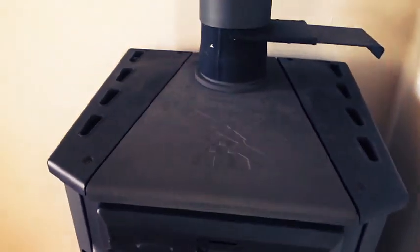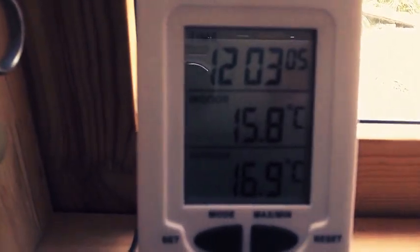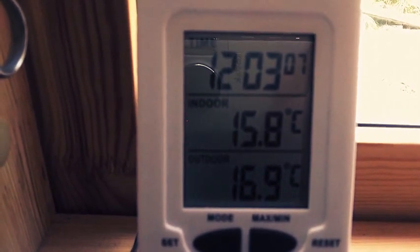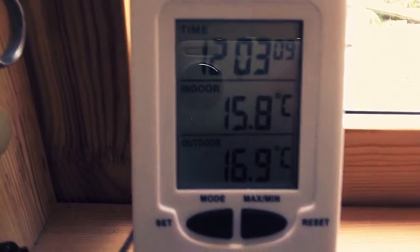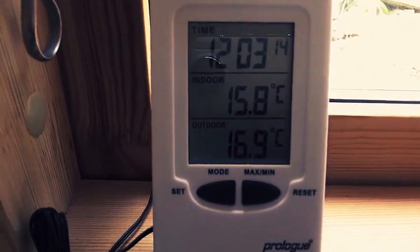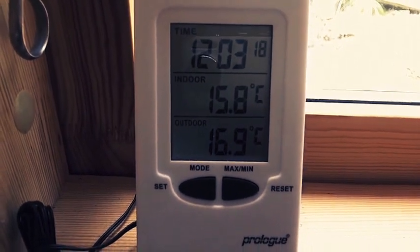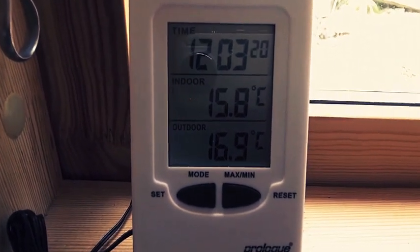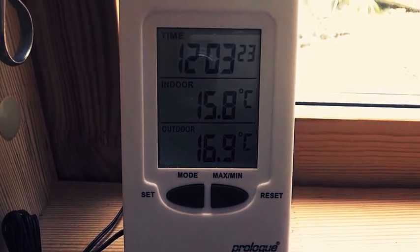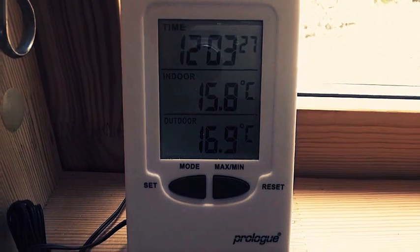At the moment in the cabin, we'll look at the temperature and the time. It's now 3 minutes past 12, and indoors it's 15 degrees and outside it's 16 — so it's warmer outside than inside. I'm now going to start the fire and see how long it takes for the room to go up to 20 degrees, which I think would be quite suitable.